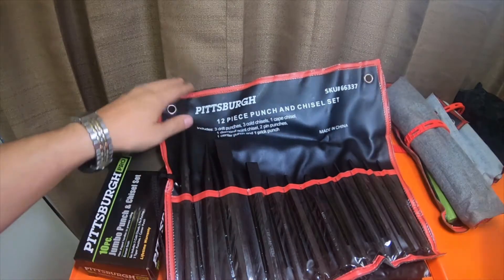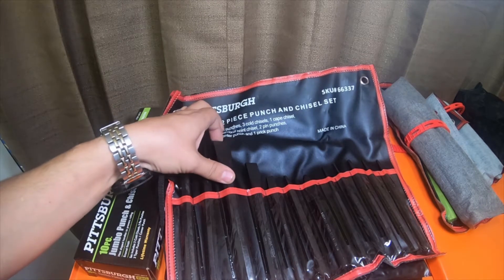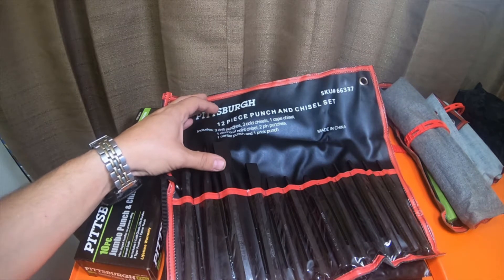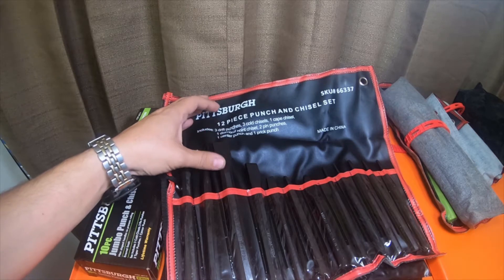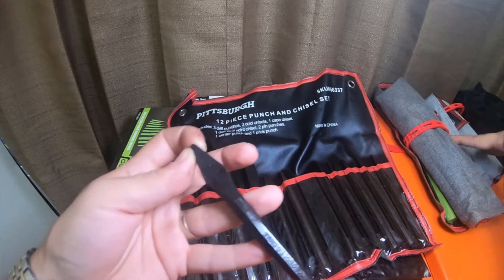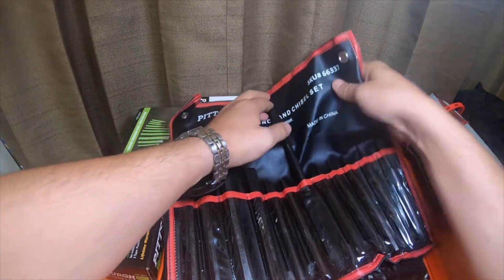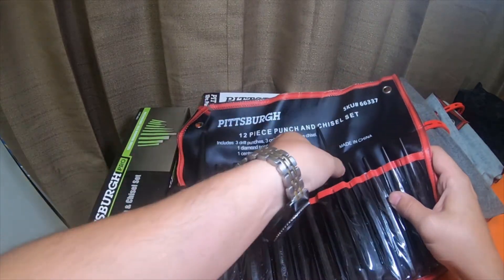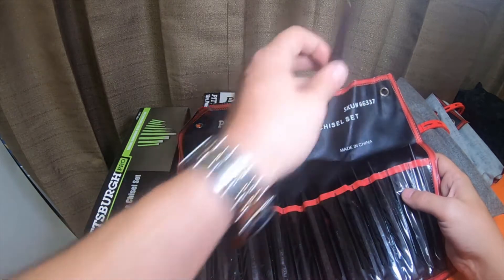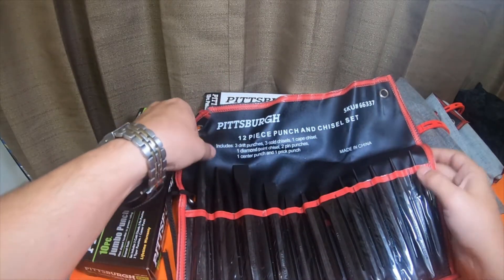Here is this set - I do like these bags, these bags are pretty nice. 12-piece punch and chisel set includes three drift punches, three cold chisels, one cape chisel, one diamond point chisel, two pin punches, one center punch, and one prick punch. This set is a lot different than these two over here because these have this style, as well as a couple flat pin punches and drift punches.